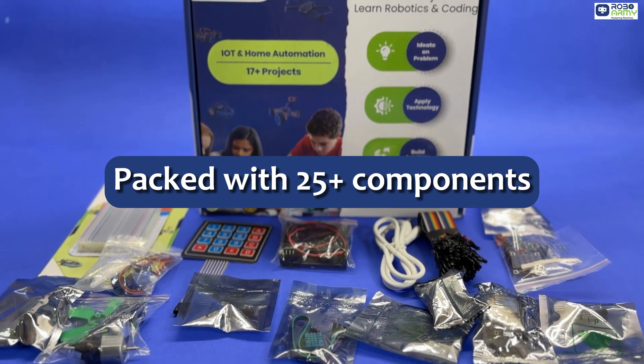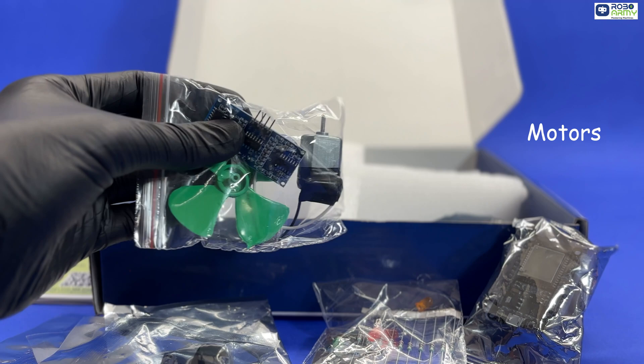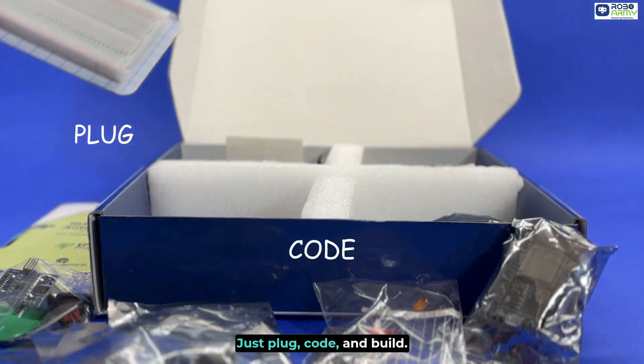Packed with 25 plus components — from microcontroller boards and sensors to displays and motors — no soldering required. Just plug, code and build.